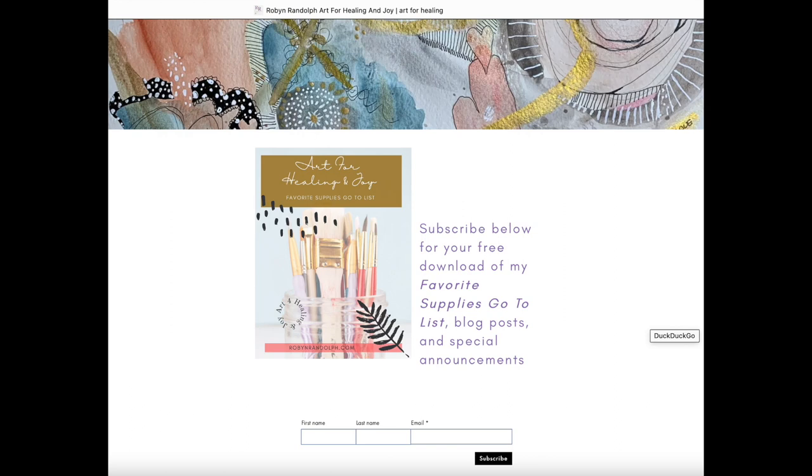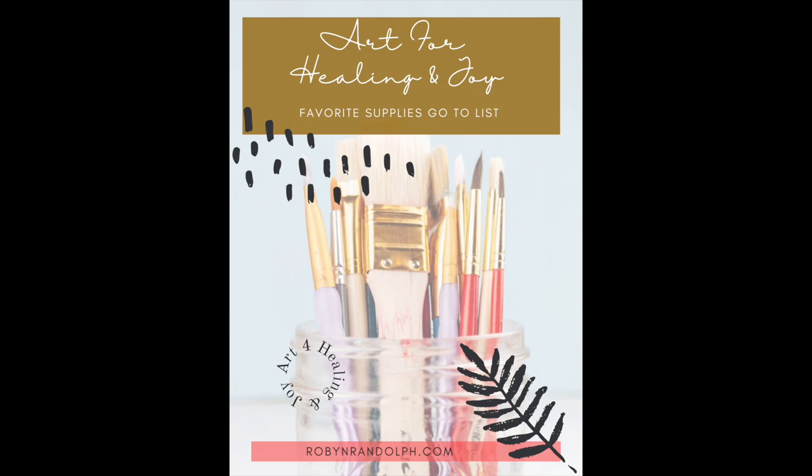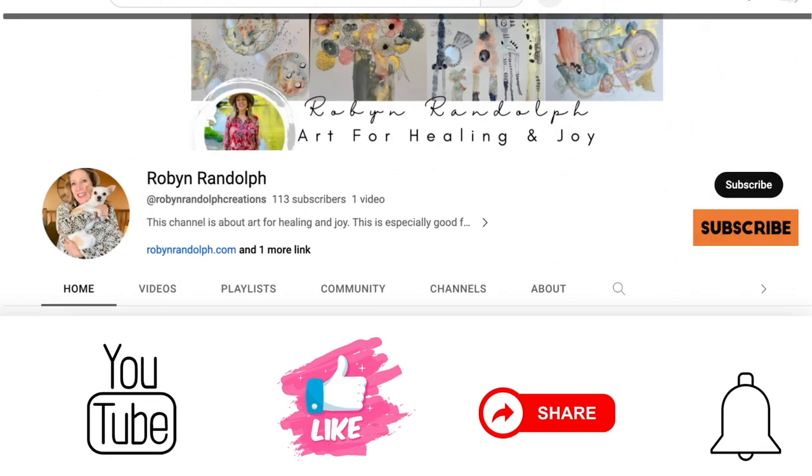I want to invite you to go to my website robinrandolph.com. If you scroll down just a little at the top, you'll see a place to subscribe and receive my free instant download for my favorite art supplies go-to list. I hope this has been helpful — your comments really encourage me. It also helps if you like, subscribe, hit the notification bell, or share — that way I know if you want more videos. Thanks so much for watching!